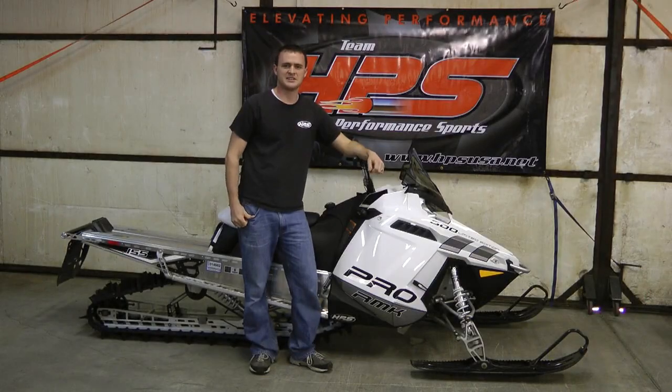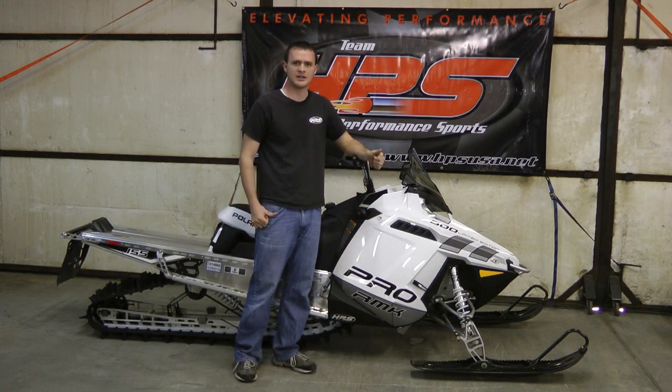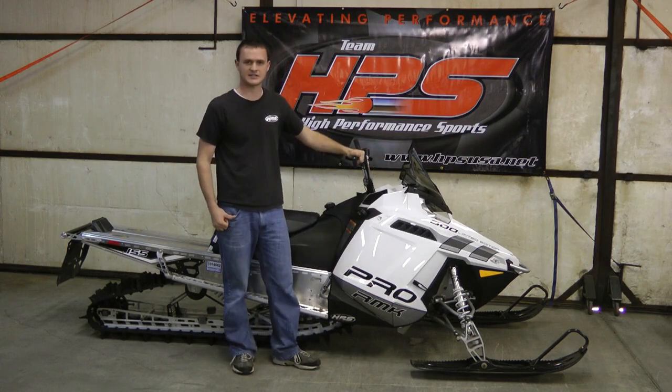Welcome to HPS. Today we are doing an install video for the HPS silencer on the Polaris Pro for the 2011, 2012, and 2013 800 and 600.